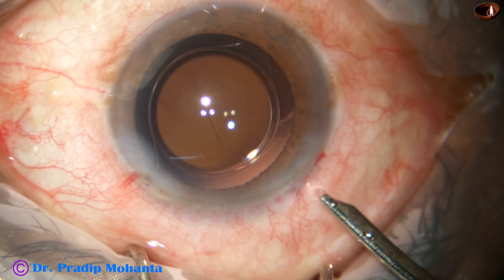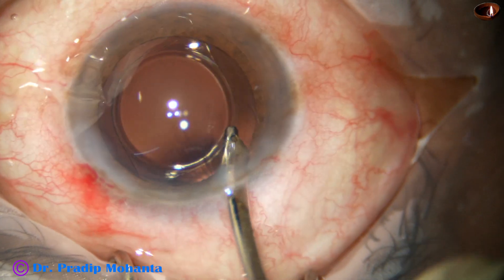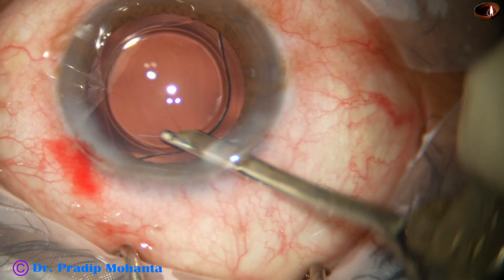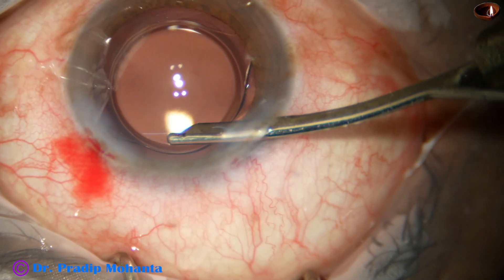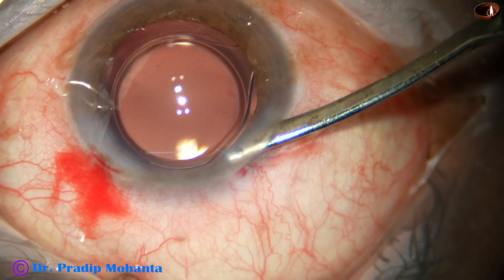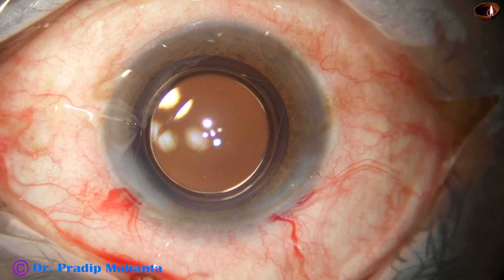So this is not the ideal technique — not the ideal rhexis — for premium intraocular lenses where you want the rhexis overlapping the peripheral part of the optic. However, this is a very good technique for monofocal intraocular lenses, and the risk of PCO is less when the rhexis is large. Now the anterior chamber is nicely formed. I am using a SIMCO for the final anterior chamber lavage, and the integrity of the wounds are checked and the case is concluded.